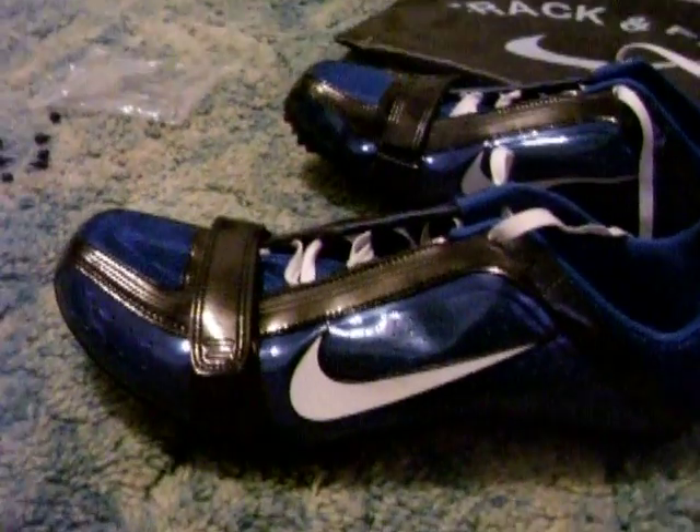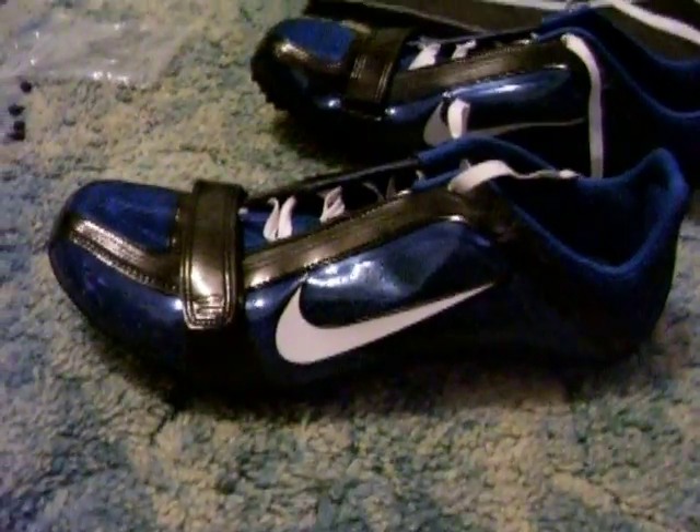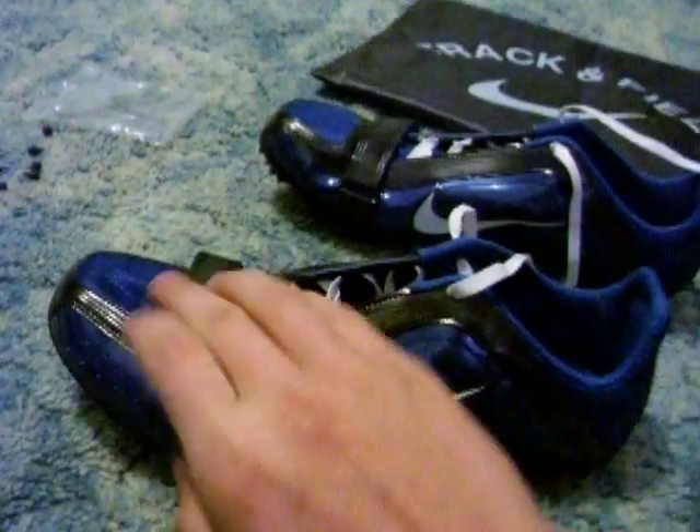This is my review of the Nike Rival Men 5 Track Spike. First off, it comes with this toe strap right here. Make sure your toes are snug up in the front.